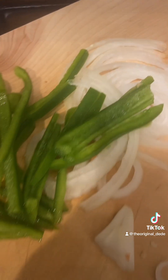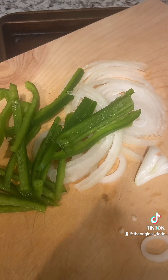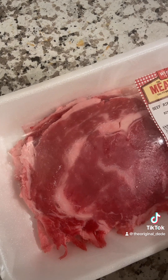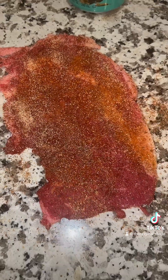So yeah, let me show you guys how I do that so I can go to sleep because I'm tired and I worked too long. I got my onions and bell peppers cut up right here. I'm going to sauté. Then I got my steak right here. I'm about to season — a little simple. Season on one side, season on the other side.